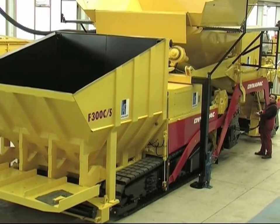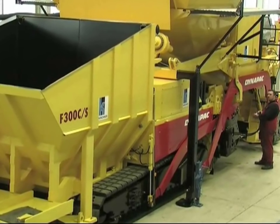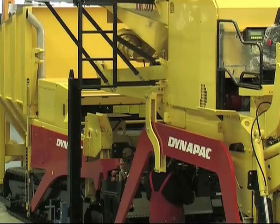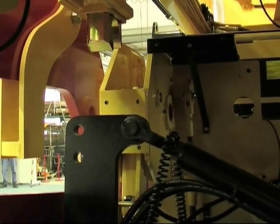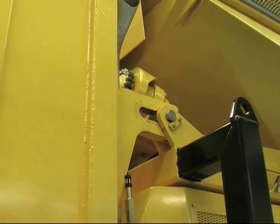The paver is then connected to the second module, the AM300, which consists of a second storage container with a capacity of 25 tons for the wearing course material, two feeder augers, a shoot, and the second screed. To connect the AM300, the paver drives backwards into this module and locks it in.